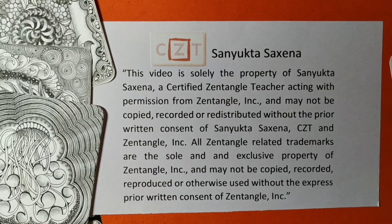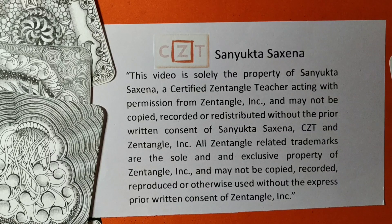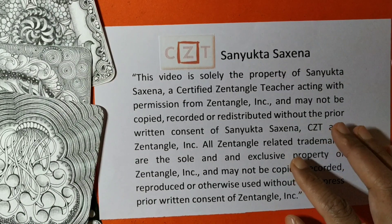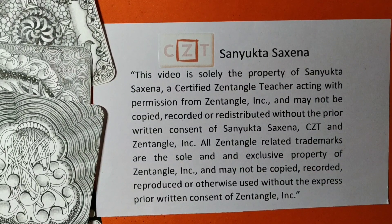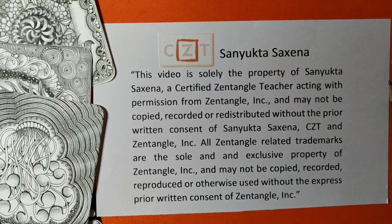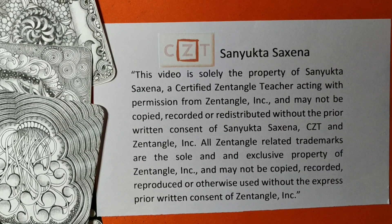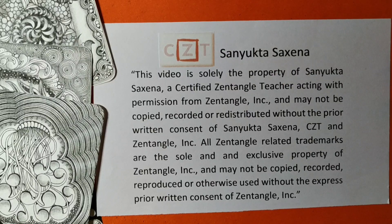Hello everyone, I'm Senyukta Saxena, a certified Zentangle teacher. We have been learning Zentangle original patterns released by Zentangle headquarters, and we have already learned a couple of patterns. Today we'll be learning the pattern Nisu. We'll first learn how to draw the pattern and then create a tile using that pattern and one of the string ideas.